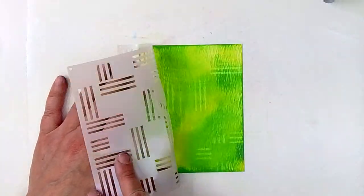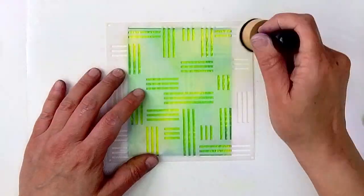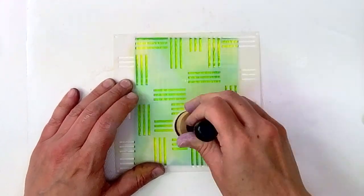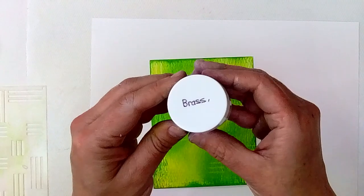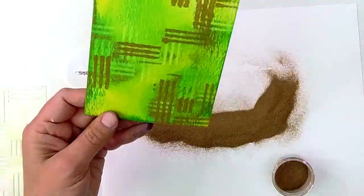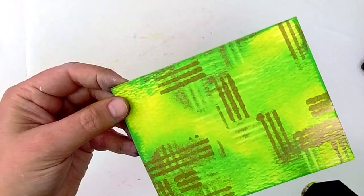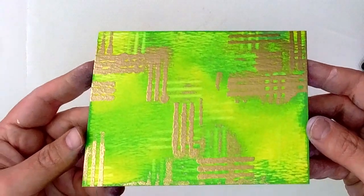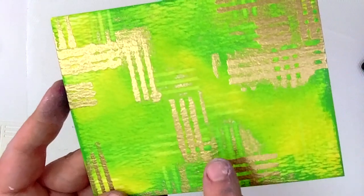So now let's go back in and use a baby wipe to lift some of the ink off of this yellow and green background. Now I'm going to go back in, applying embossing ink so that it is sticky, and I'm going to use brass embossing powder. Notice that when I'm doing this I'm not using an anti-static powder tool — it's because I don't care if it's perfect, because I love that messy look of a mixed media background.